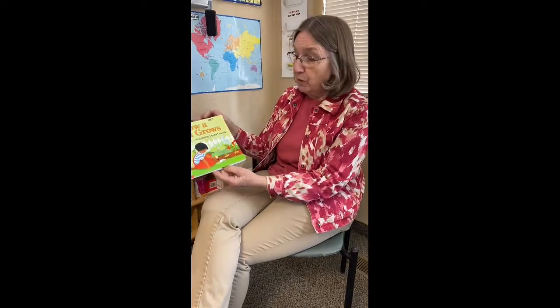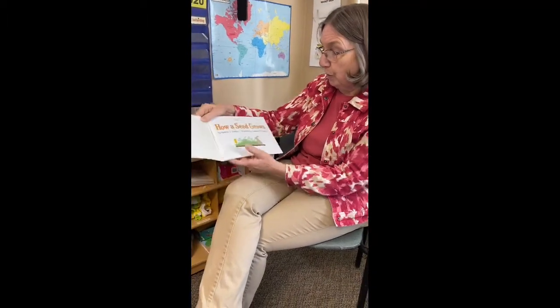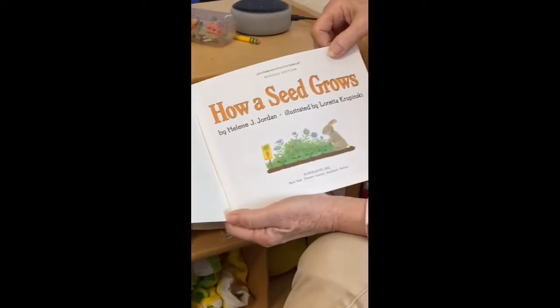This week our emphasis is on seeds and plants and planting seeds. Hopefully at your house you can help plant some seeds. Mrs. Ryan and I are going to demonstrate how to plant some seeds. You'll have a packet about seeds — today would be great to do the one about what a seed needs to grow. We're going to read this book, 'How a Seed Grows,' by Helen Jordan, illustrated by Loretta Kropinski.